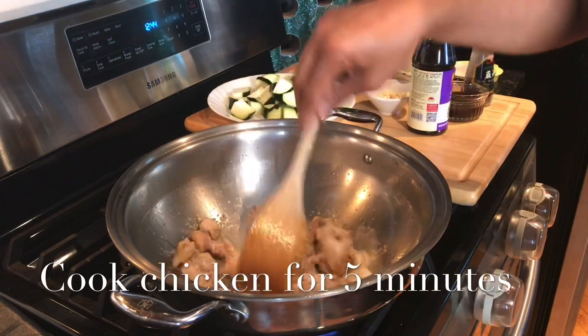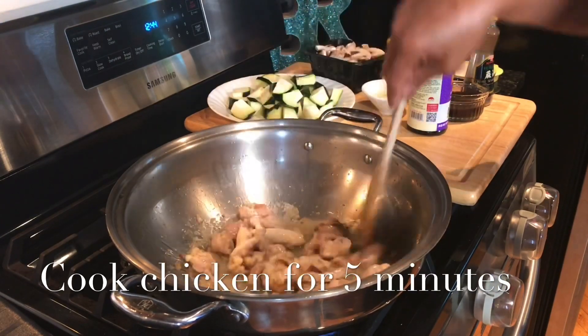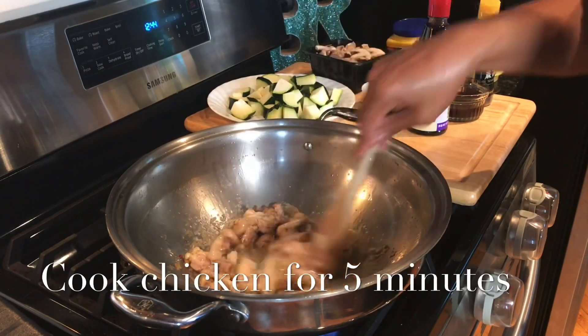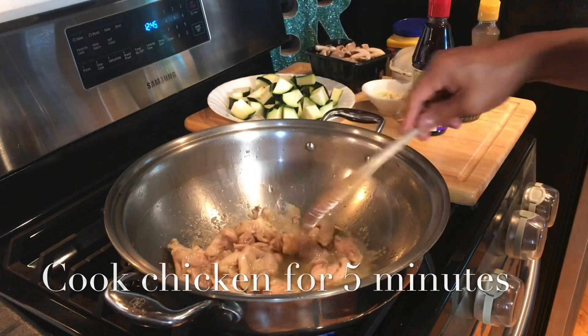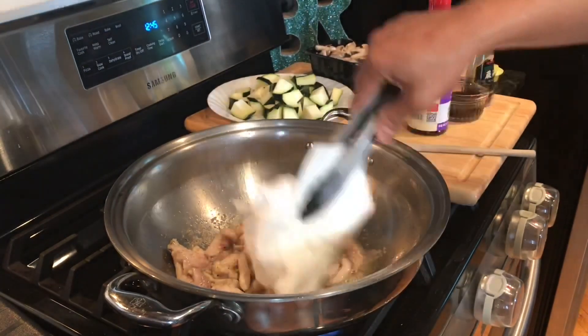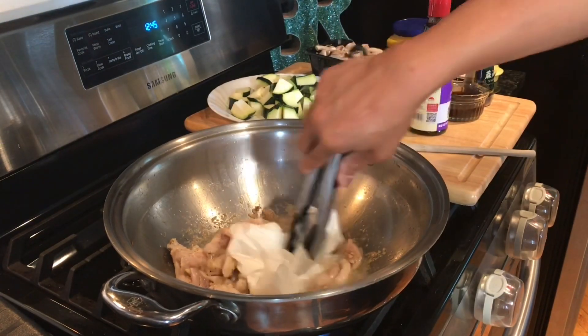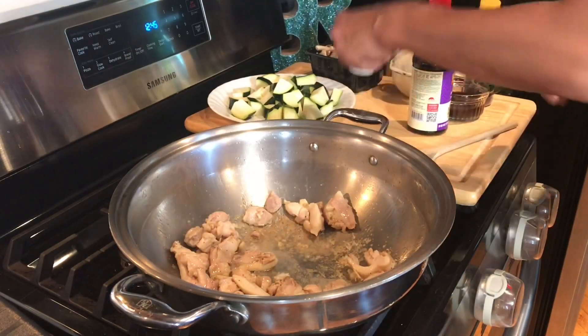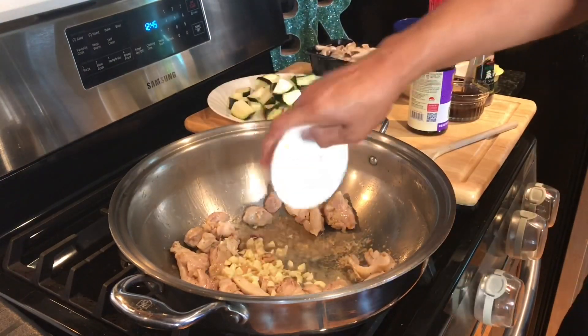About four minutes into browning the chicken — actually, don't brown it, just cook it, you don't have to brown it. Remove some of the oil. Five cloves of garlic, minced.